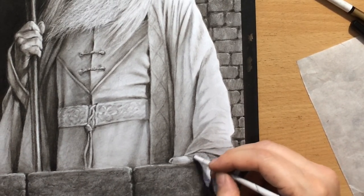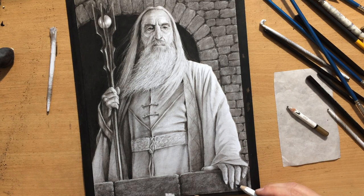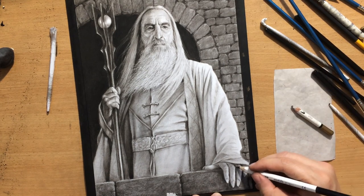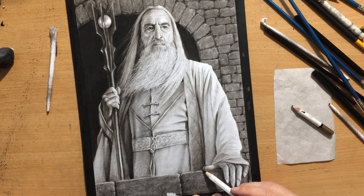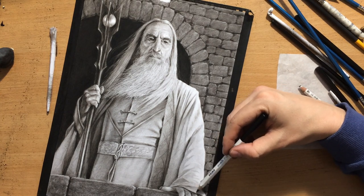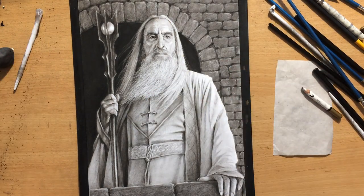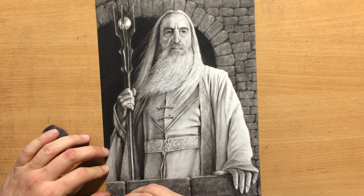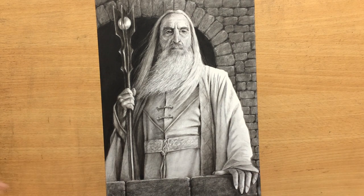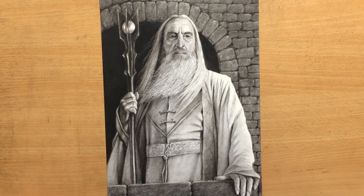Later I used a little bit of black colored pencil. The reason I used that was because I needed something even more precise to define some of these edges and details around the fingernails and fingers, as well as a few other details. The drawing is done — I put my signature in the lower left corner. So there it is: another Lord of the Rings drawing. Thank you for watching, and I'll see you in the next one. Bye for now.